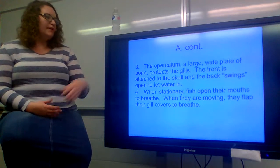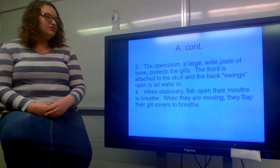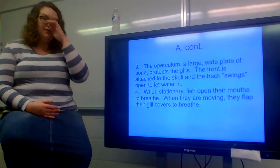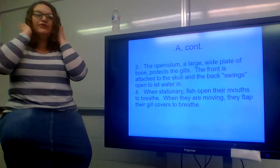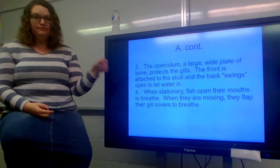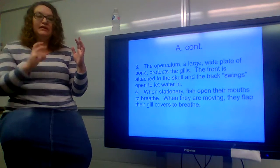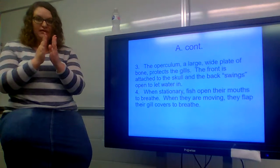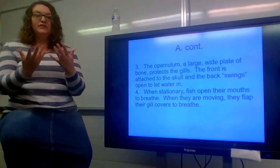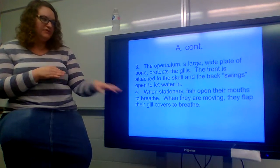The operculum is a large wide plate of bone that protects the gills, providing even more frontline protection. The front is attached to the skull and the back swings open to let water in. If you've ever noticed a fish swimming, you'll see flaps opening and closing near their head — those are the operculum. They swing open to let water in, the gill rakers clean the incoming water, and then they swing shut so water is only let in at a set time, preventing the gills from being overwhelmed. When stationary, fish open their mouths to breathe; when moving, they flap their gill covers to breathe.